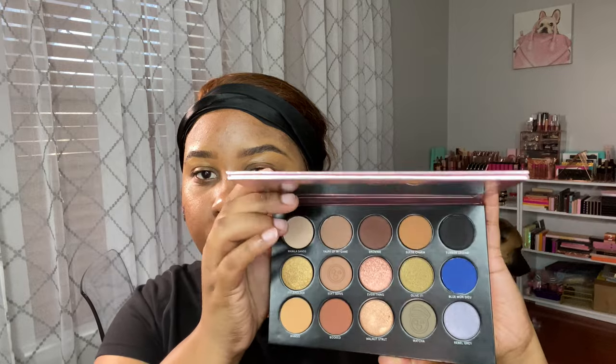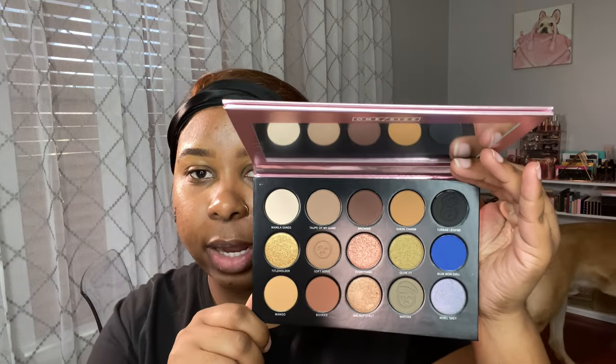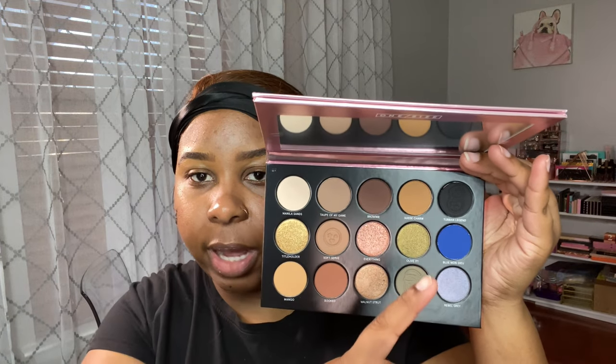I did pick up the new Turn Up the Base BBB cream — the BBB stands for Blurring Beauty Balm. I thought it was going to be like a tinted moisturizer similar to what Jaclyn came out with, but this is supposed to have a little bit more coverage. I'm also going to be testing out the One Size Visionary palette, which I've never used. It's currently on sale for $21, and it's a beautiful neutral palette with pops of blue and a black to make it smoky.